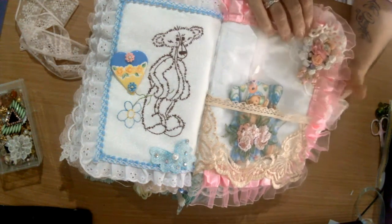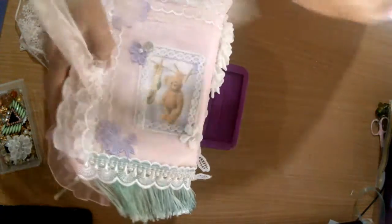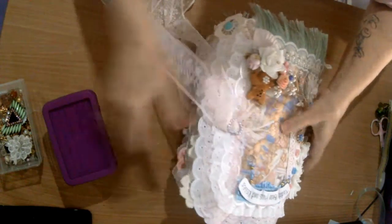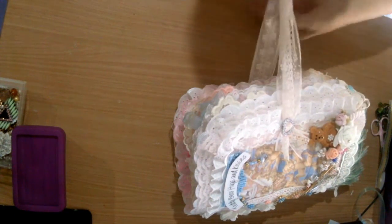You can of course fill this with photographs or any memorabilia. A nice flower arrangement there. And that's it - our teddy bear book is full to overflowing, absolutely full to the brim.